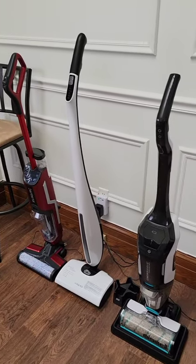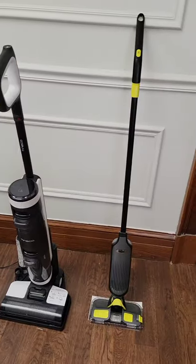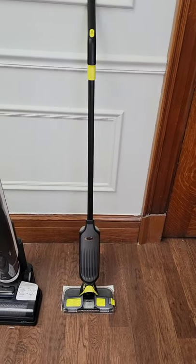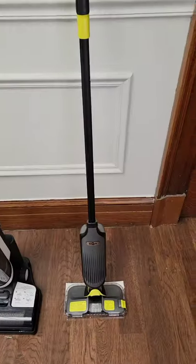If you've ever considered getting a back mop, check out this video. I'm going to do a rundown of several different features going from the least expensive right here all the way over to the most expensive. So if you want something that's a little bit less expensive,